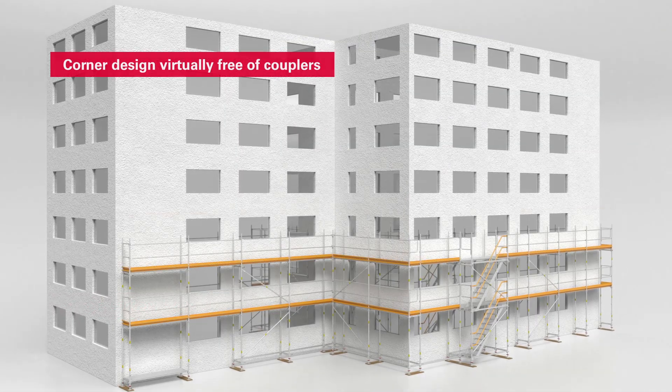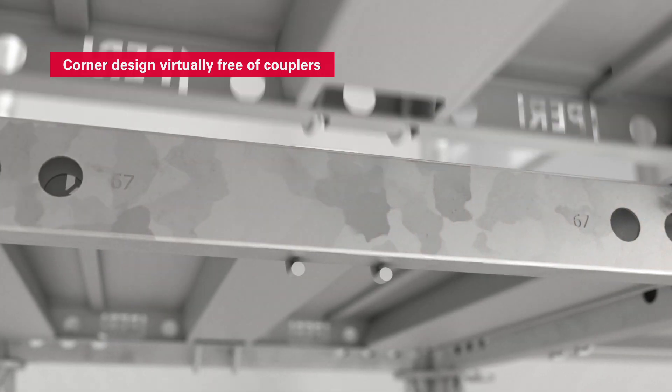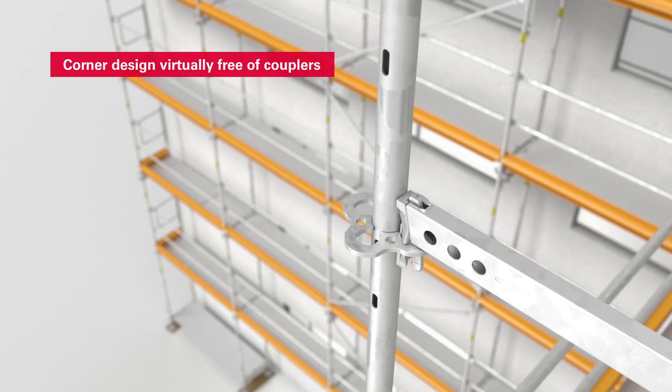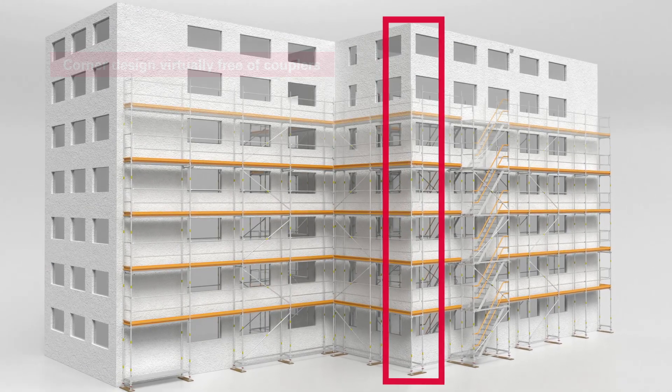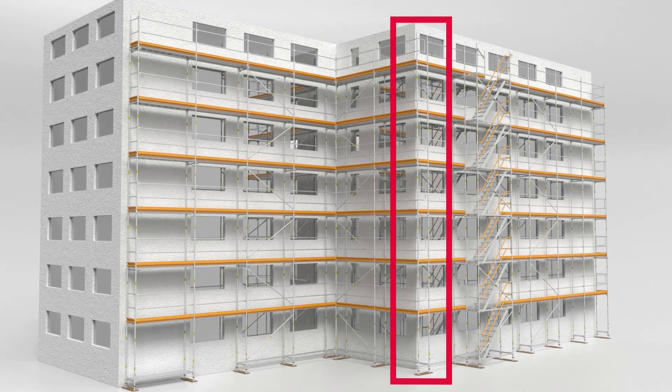The corner design is realized with virtually no couplers at all, as is the case with all work steps in the standard configuration of PeriUp Easy. No additional frame columns are required for the assembly of the external corners, saving time and additional parts.